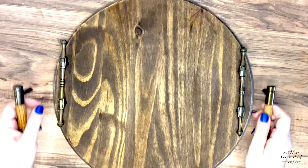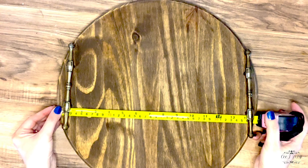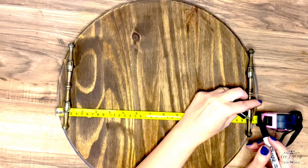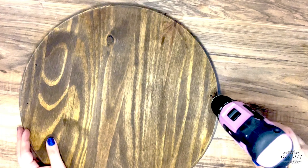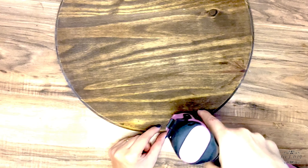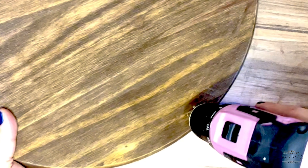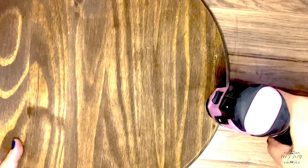I got these handles from my local store — I got them last year and they were about 25 cents each. But you can always find handles at Hobby Lobby, Home Depot, or any craft store. I'm measuring with a marker where I'm gonna drill the holes before I add the bolts.